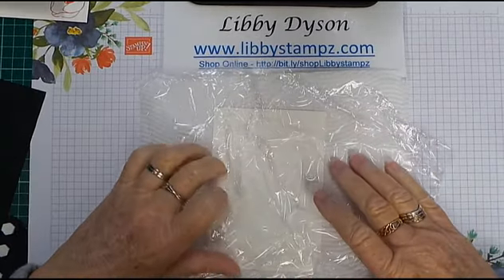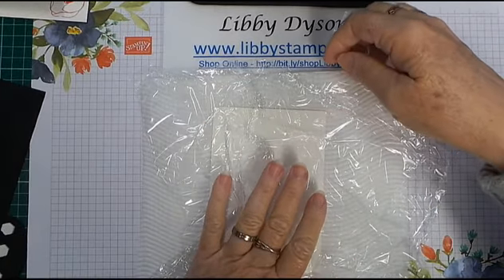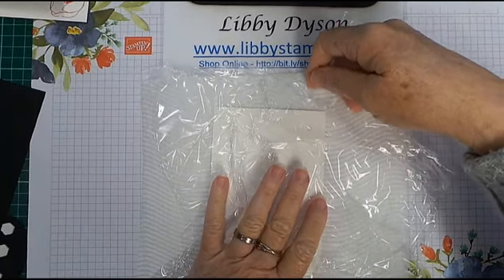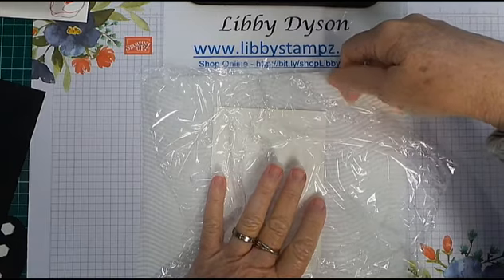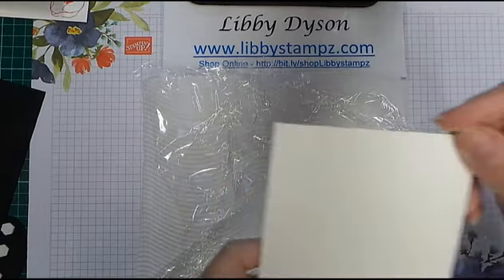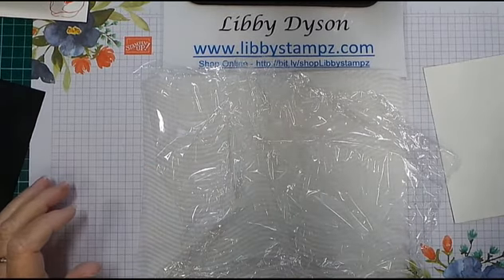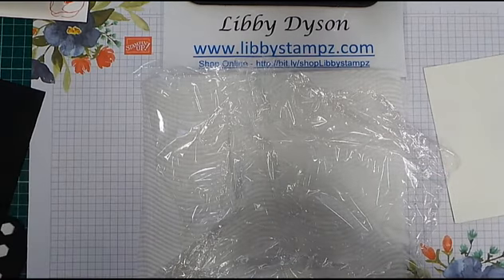Lay it flat with the scrunches over your card. This is Fluid 100 watercolour paper — beautiful quality — and don't forget there's a right and a wrong side to watercolour paper. Now I'm going to come in with the Terracotta Tile reinker.